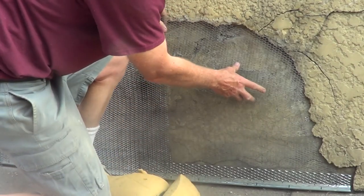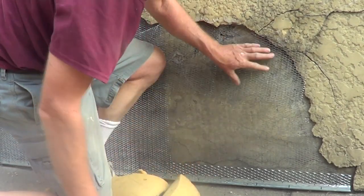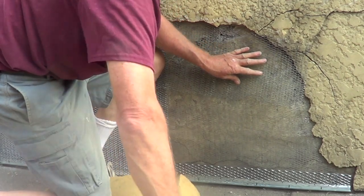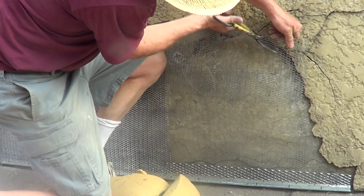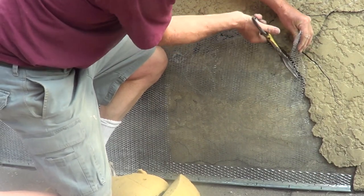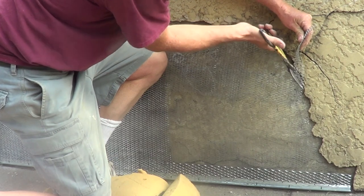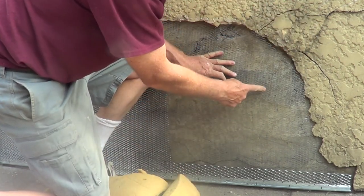So I'm putting the wire on. It doesn't really matter how you put the wire on — it's only wire. The only thing it does is hold the cement. A lot of people say you've got to angle it this way and that way — nah, it doesn't matter. The only thing the wire does is hold the cement. That's all. The only thing you want to make sure is you overlap it.